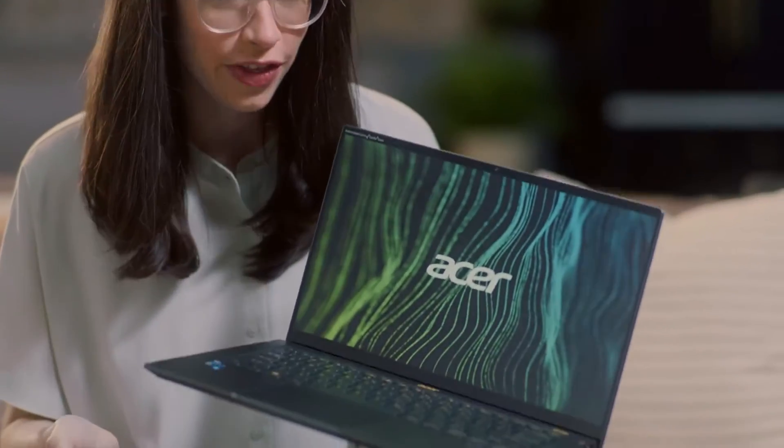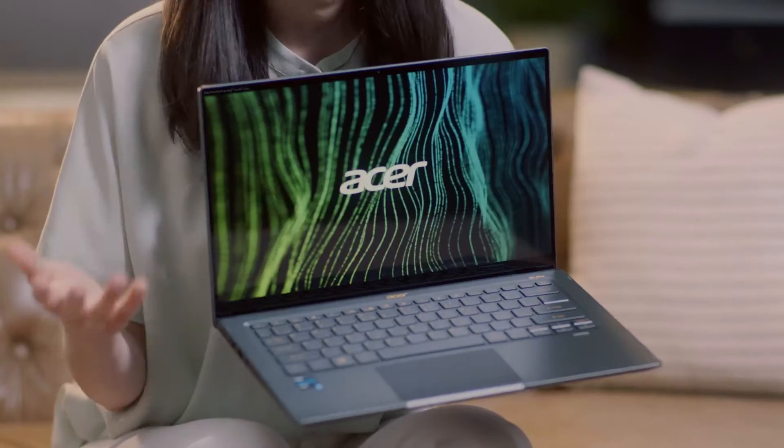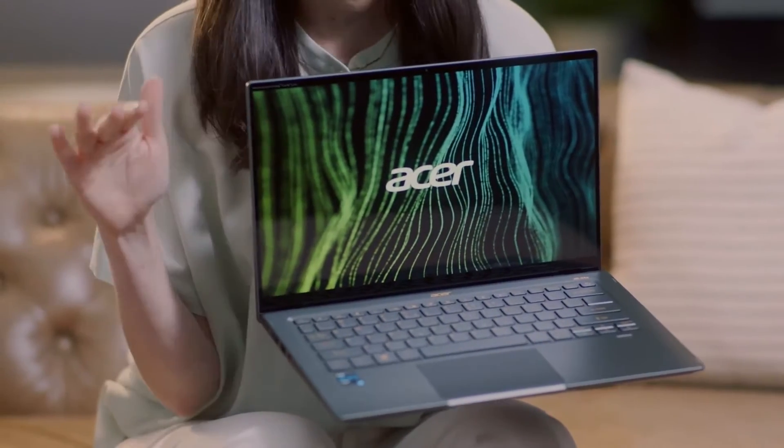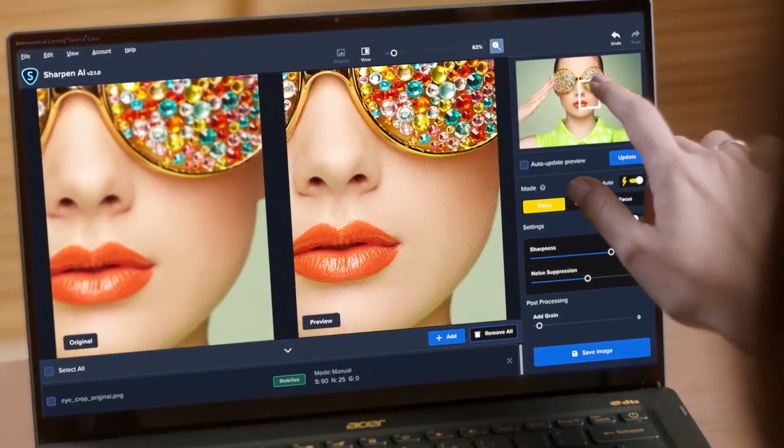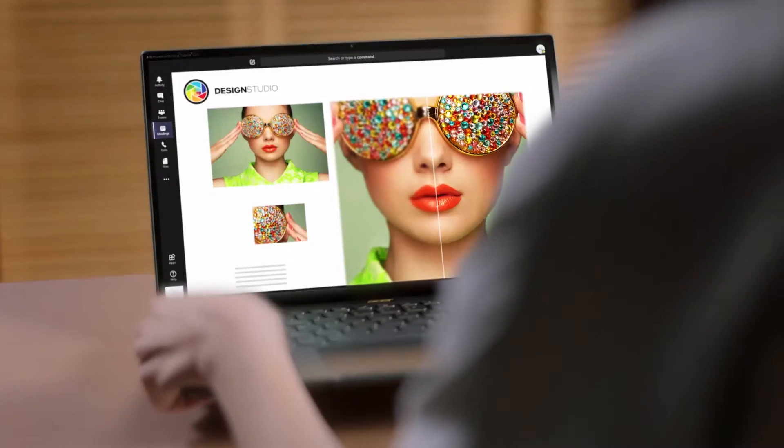And look at how thin and light this is — slightly over two pounds. I've held teacup poodles heavier than this. As for what's inside, the Acer Swift 5 is equipped with an 11th gen Intel Core processor and Intel Iris Xe graphics, which basically means the graphics are going to be just as incredible as the speed and performance. Perfect for all the image upscaling and editing I do, not to mention all the simple stuff like web browsing, emailing, and building presentations.